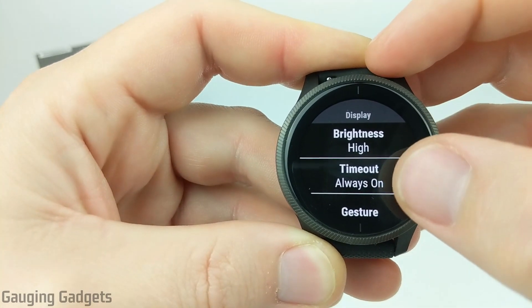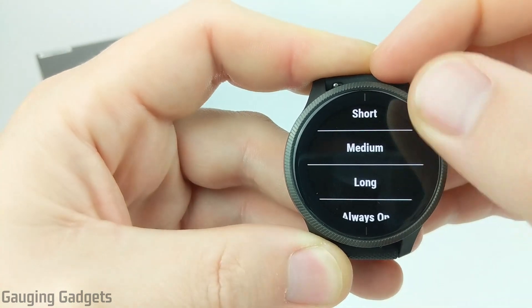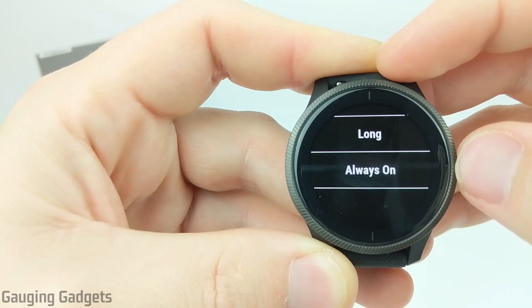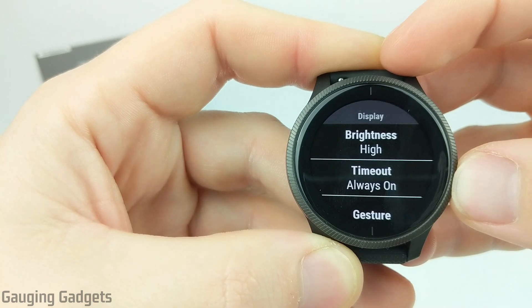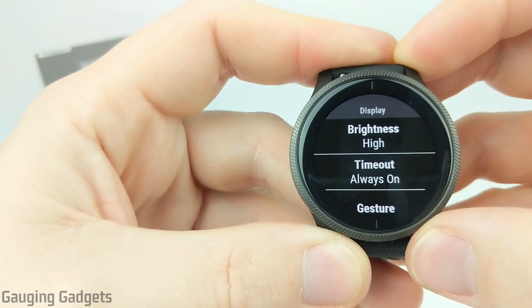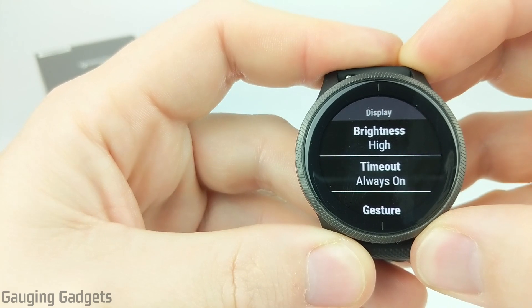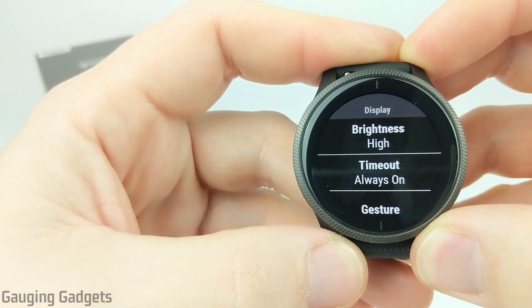Once we're in Display, go to Timeout. They have several different options in here — short, medium, long — and those will extend the battery life of the watch. But if you want to have the always-on display, all you need to do is select Always-On and then you've turned on the always-on display on your Garmin Venue. One problem I've experienced is that it won't initially turn on, but turning off your Venue and then turning it back on is a good way to get it working.